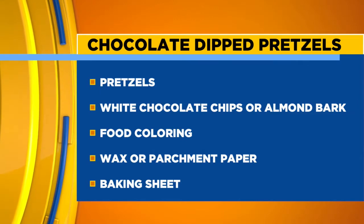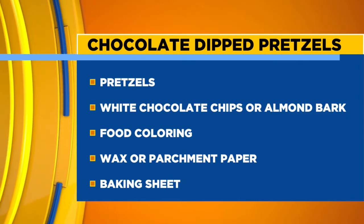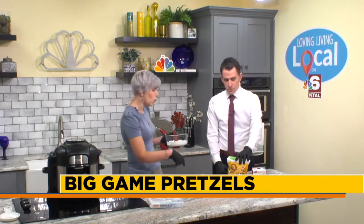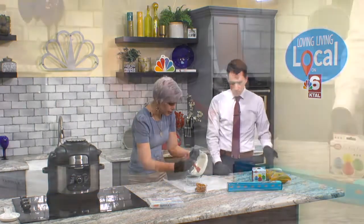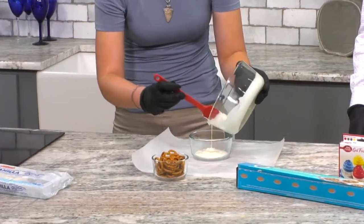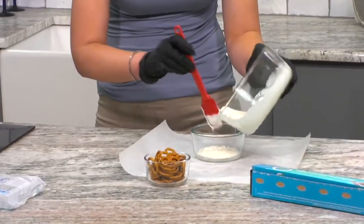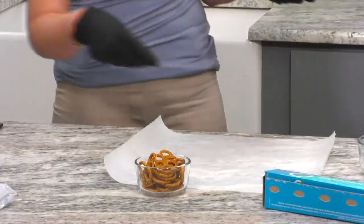So you have to melt your chocolate — we've gone ahead and done that. I just went ahead and stuck it in the microwave for about a minute and a half. You want to check on it about every 30 seconds, because otherwise you will scorch your chocolate, and that just doesn't taste good.